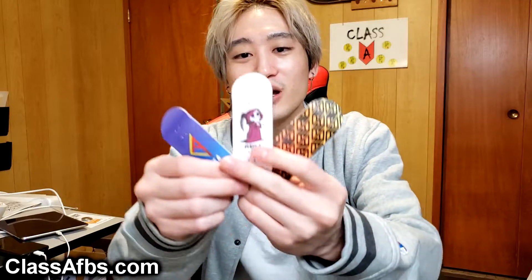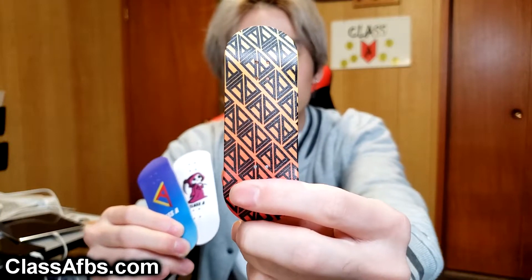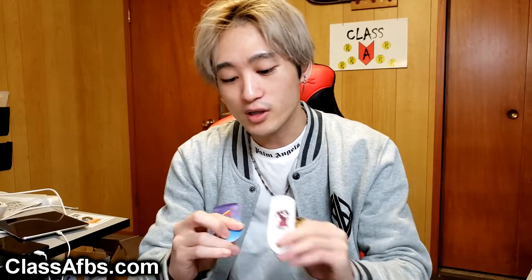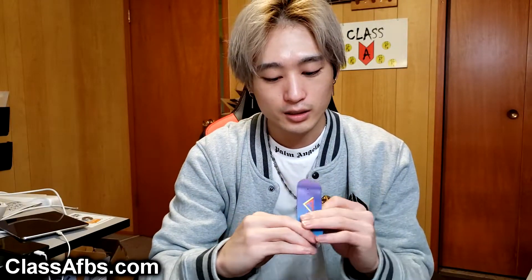I'm going to be doing separate videos featuring the different products on the site. As a quick preview, we're starting the launch of the store with three brand new graphic decks. I'm super pumped on the Monogram logo deck, which I'm also running on some of my merch — yes, we are doing apparel now for Class A Fingerboards. There's also the Classic Logo deck and the Reaper deck. Shout out to Blind Skater Boy, my old YouTube channel back in the day.